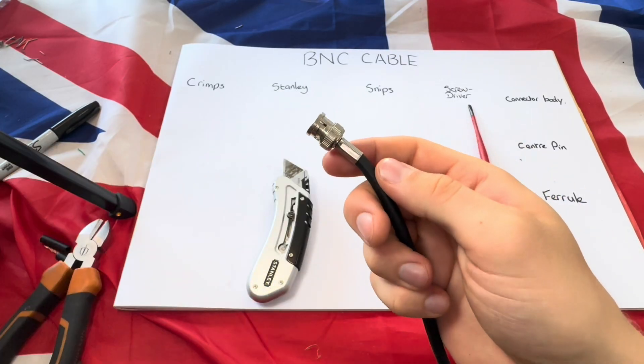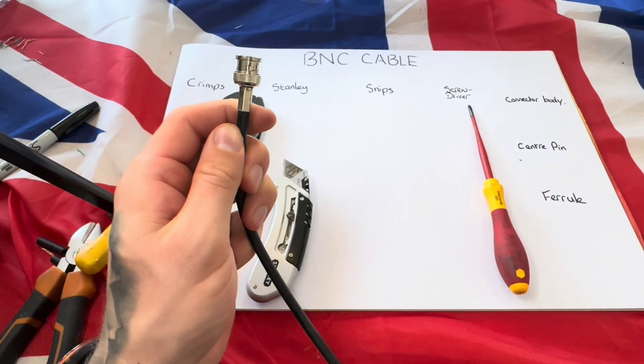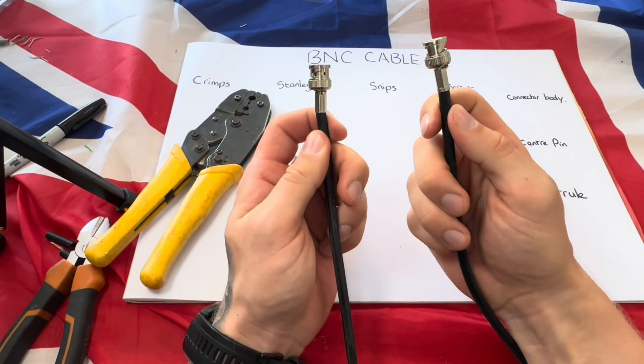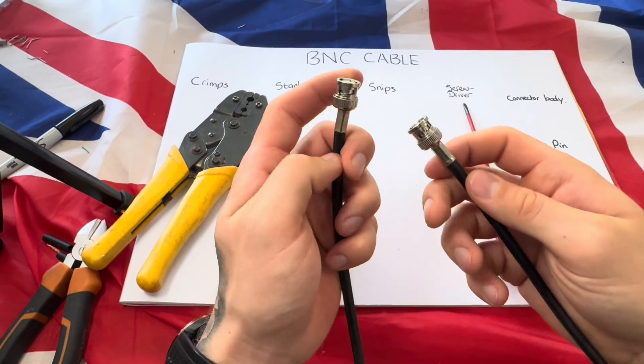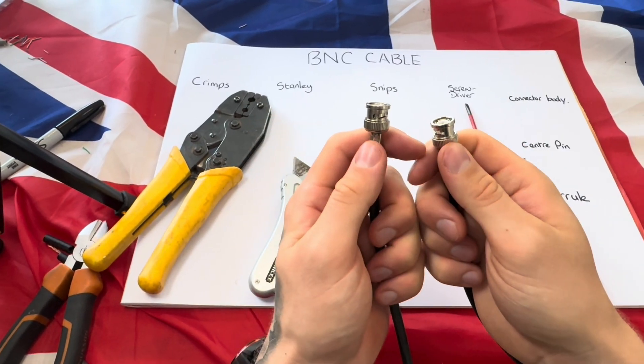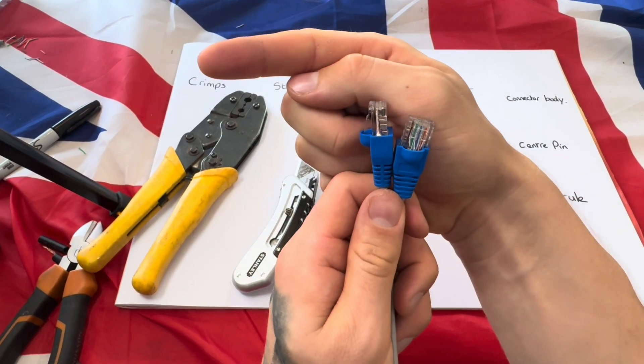That is now crimped on — you have one end exactly the same as the other, and that is a BNC cable, completely terminated. It is solid and will be secure. You might also be interested in how to make your own internet cable — if so, click here.